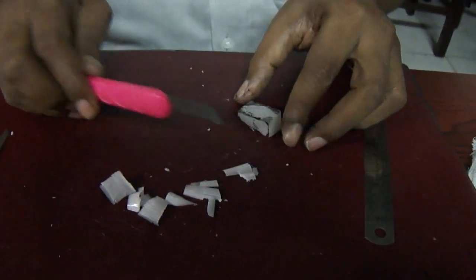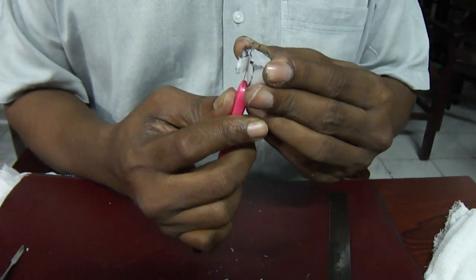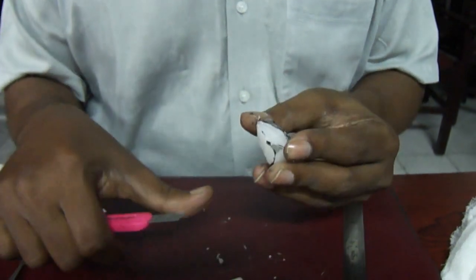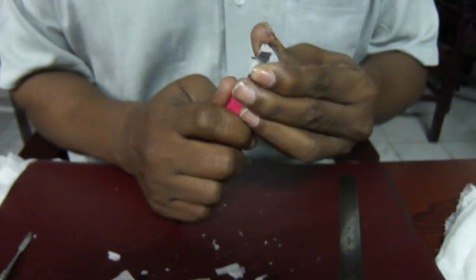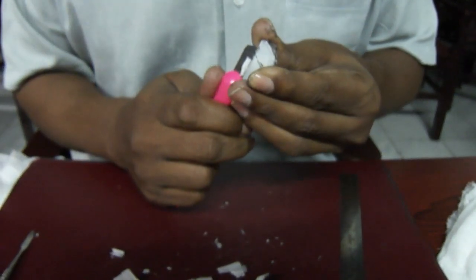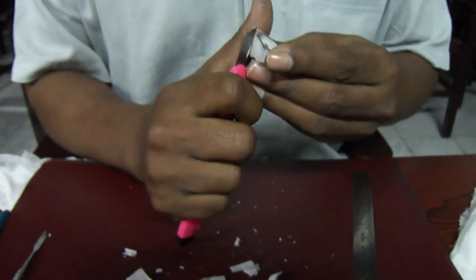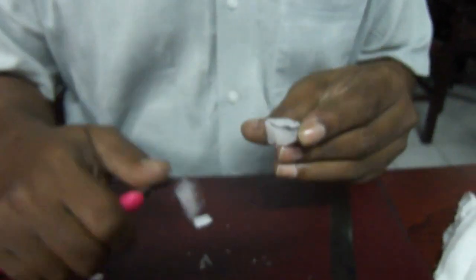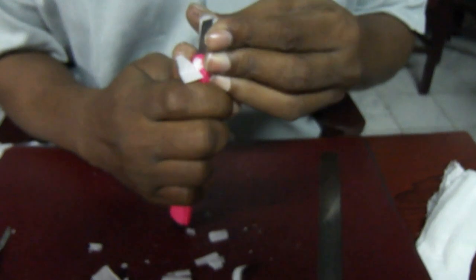Once this is done, hold it and use the knife like this. Keep it at the cemento-enamel junction and just follow the line just like this. Then cut it like this, so that the slope on the labial side will be established. Similarly, the lingual side is not convex — it is concave — and you go through the line as shown here.